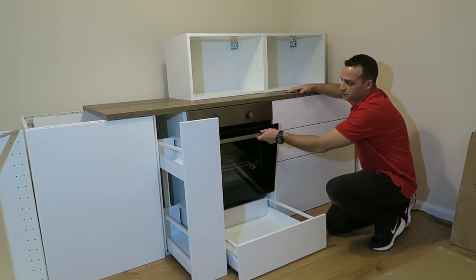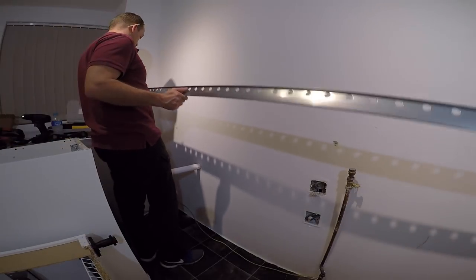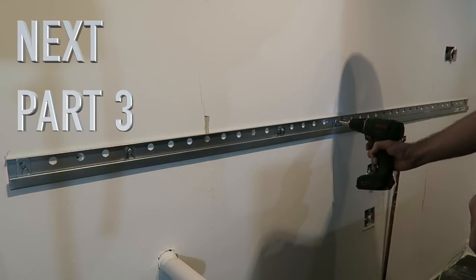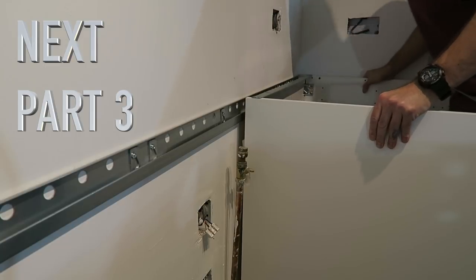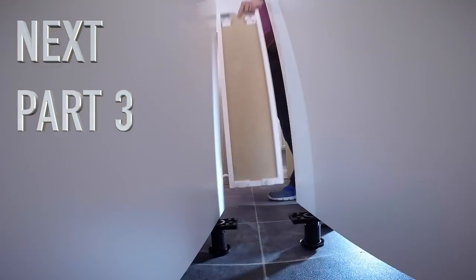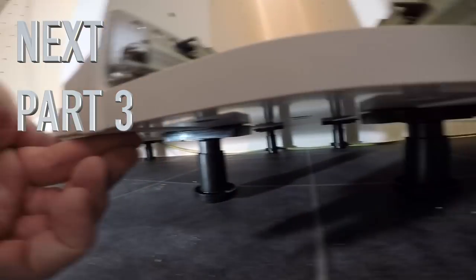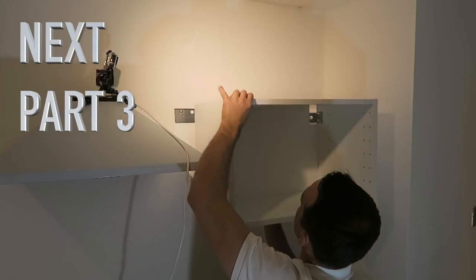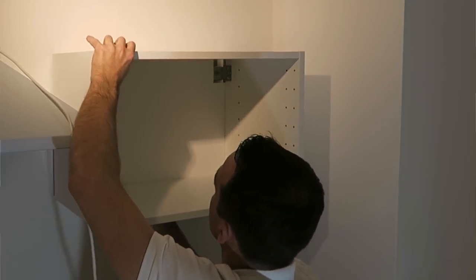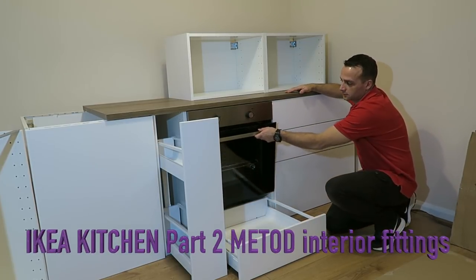In part 3, the next video, I'm going to show you how to fix the bottom units with the rails, how they come in on metal rails, how to put them up, how to fix the legs, how to cut all the holes for the pipes and electric wires, and how to basically put all the bottom and top units on the wall. Hope you enjoyed the video guys - if yes, thumbs up, subscribe to my channel as always. Thank you very much, and don't forget to check out part 1 and part 3, 4 and 5. Thanks for watching.